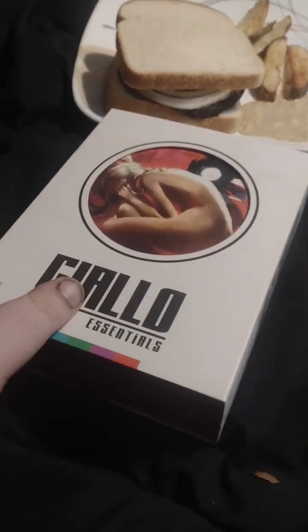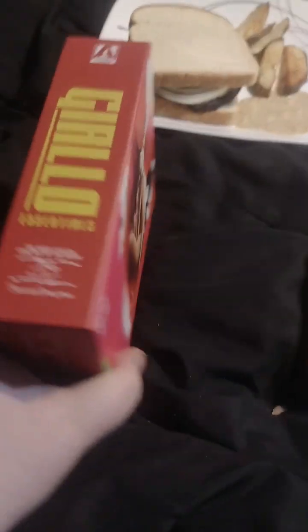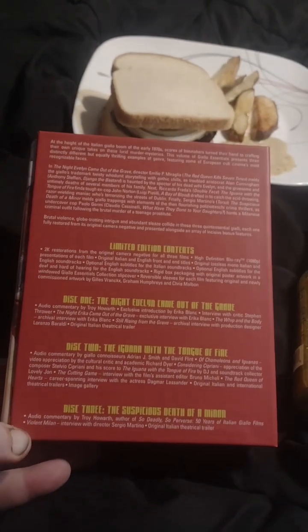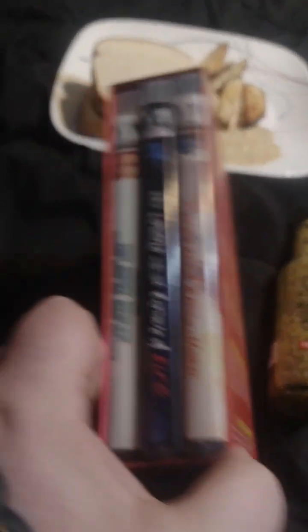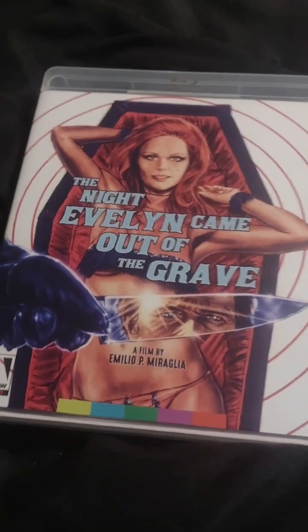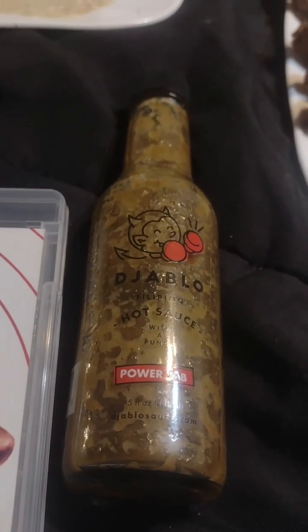First is The Night Evelyn Came Out of the Grave, and we decided to pair that with Diablo Filipino Hot Sauce. Let me show you. So this is the Giallo out of slipcover. Pause that if you would like to read it. There's the movies, and the first one we're going to see — Evelyn Came Out of the Grave with Diablo Filipino Hot Sauce.